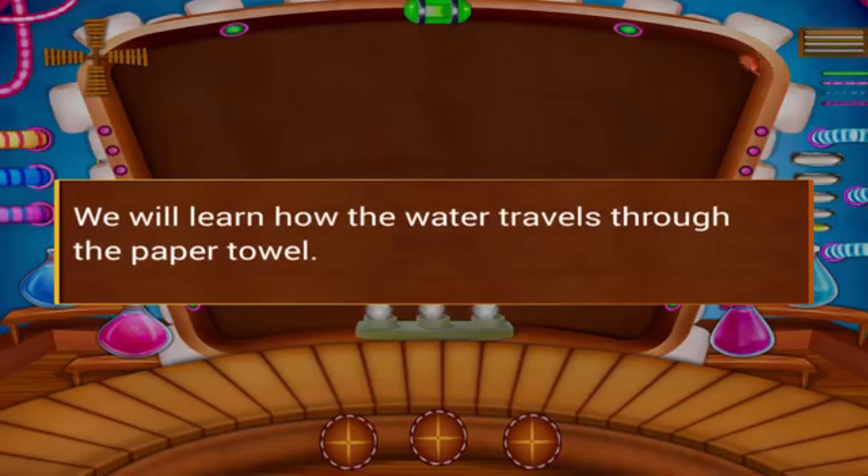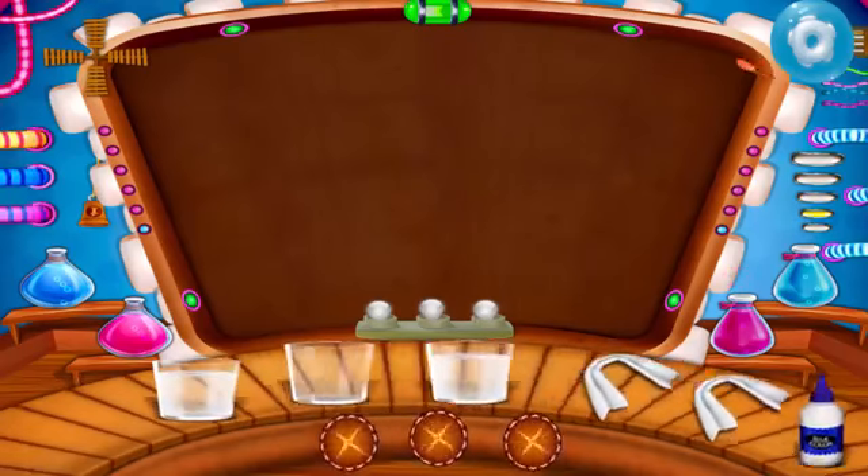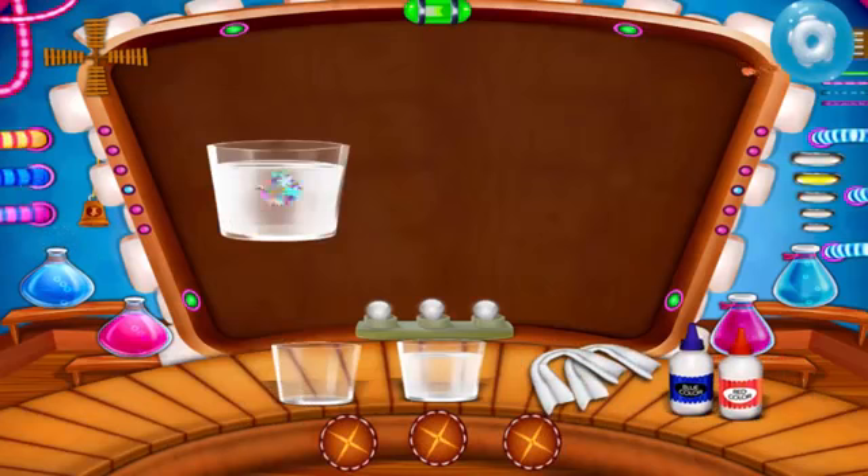We will learn how the water travels through a paper towel. Let's learn an experiment. Take three glasses one by one.